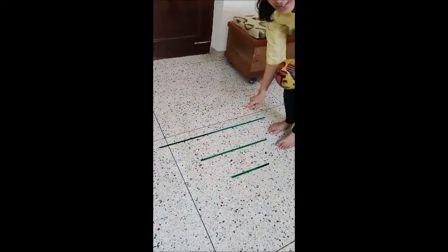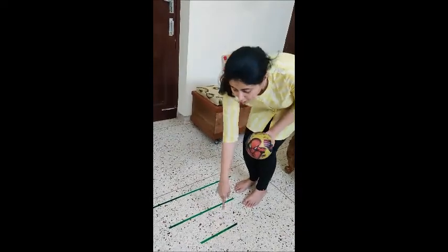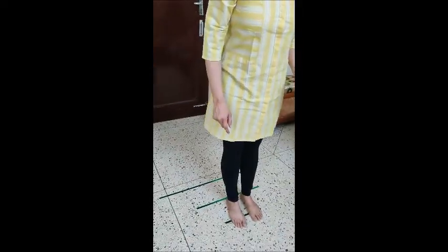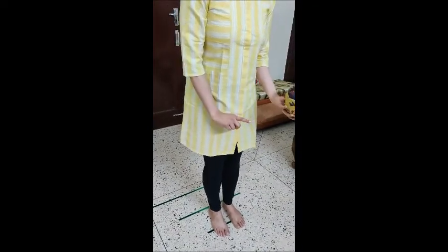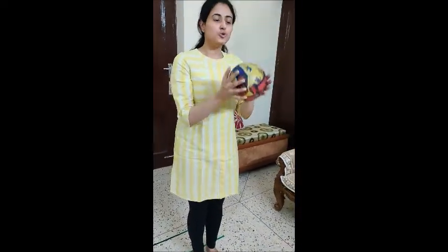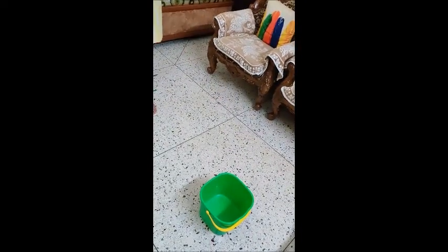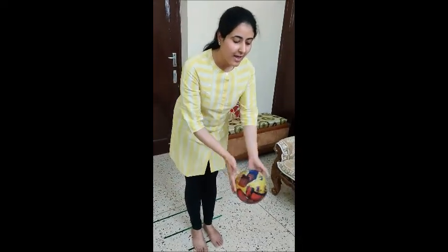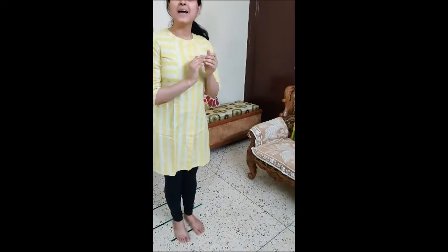So first you will stand on your line. Don't go ahead — just stand on this line and try to throw this ball in the bucket. So let us see whether my ball will go inside the bucket or not. Let me try. Yes, my ball has gone in the bucket!